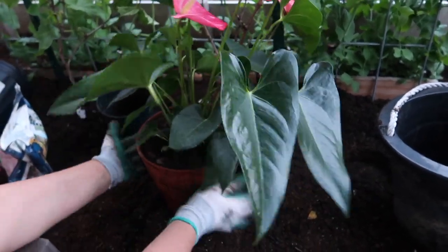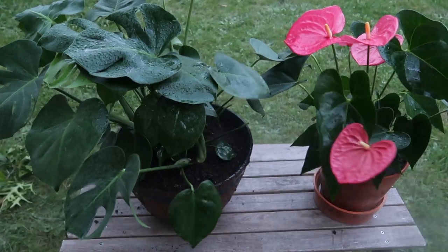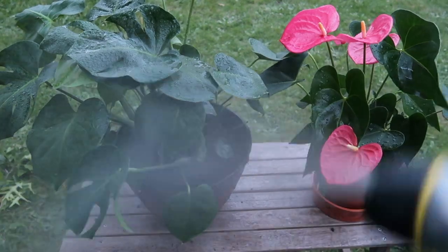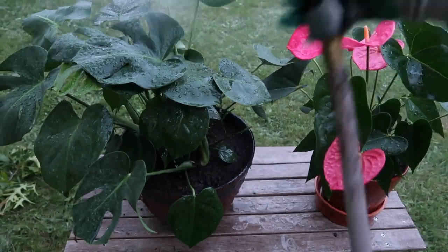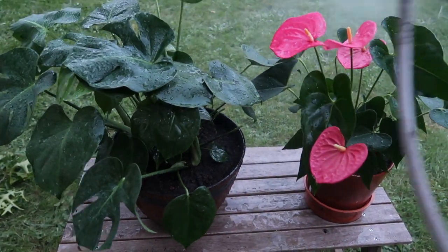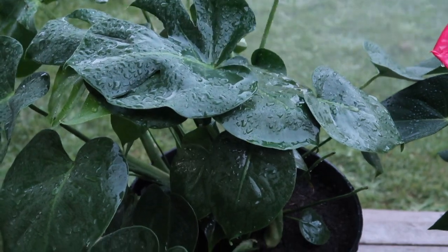This one is ready as well. Both are all done. I went ahead and repotted them, and now I'm going to use my hose outside on a mist setting and just mist them. You want just a little bit of water — not too much — because they do need water after repotting, and misting is perfect for that. All right friends, thank you for stopping by — mahalo!